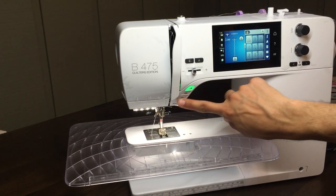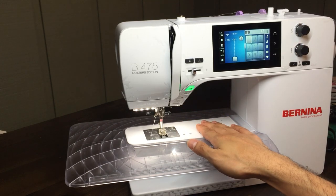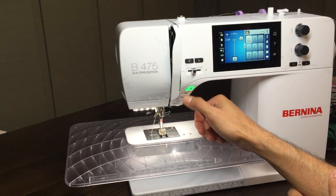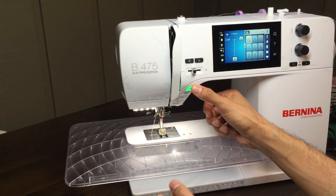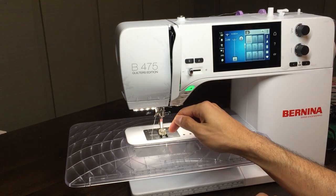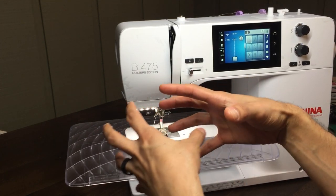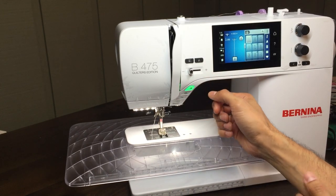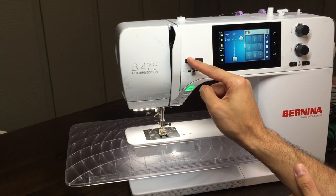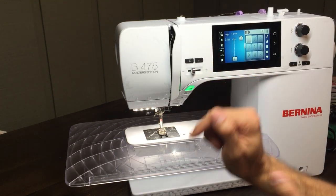Just like all our other Bernina machines, we've got our buttons: reverse, thread cutter — this is the lowest model true Bernina machine that has a thread cutter, which is fantastic — our tie-off function, and our start/stop button. We can sew using the start/stop button and control our speed to go really slow for precise positioning, one stitch at a time. It also works with our foot pedal. We have needle up/needle down to physically raise or lower the needle, and our pattern end button.